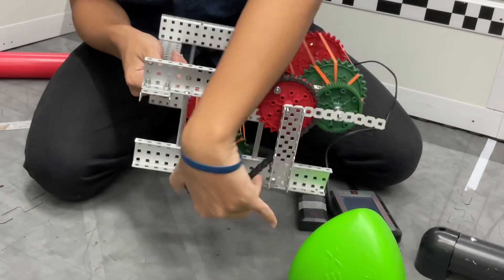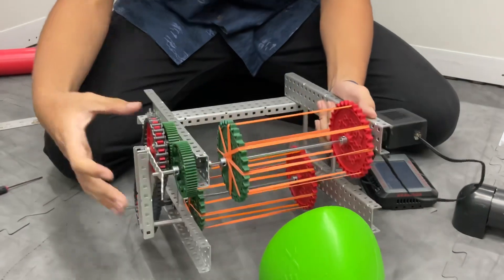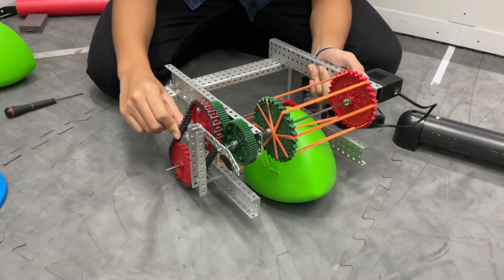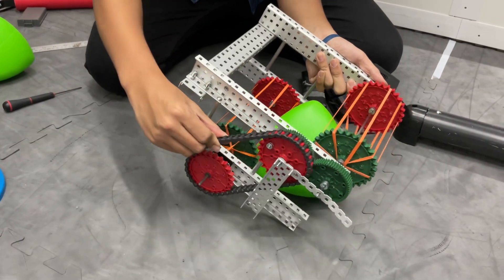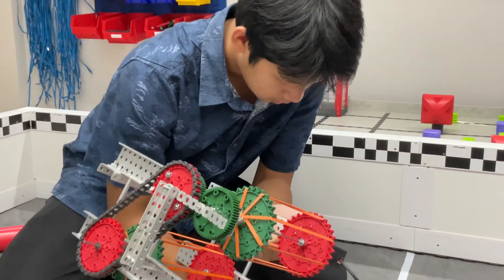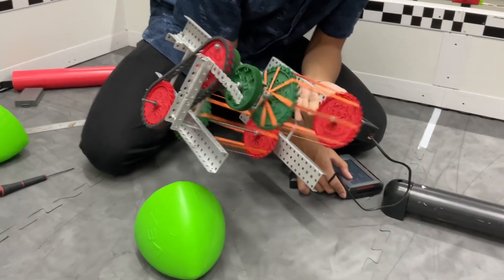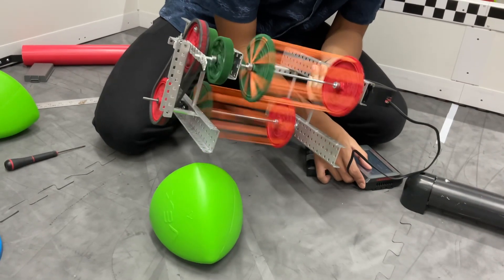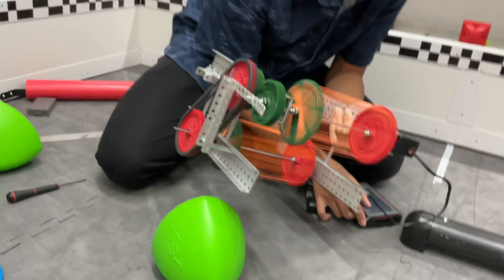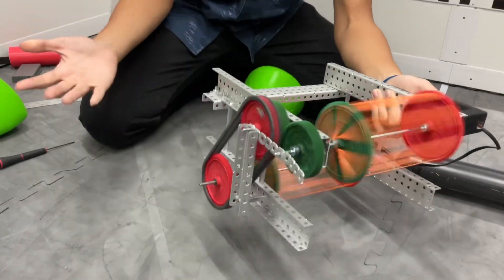Both of them run together. And then what we can do is we can run over to the ball. When we spin the sprocket, it should go in opposite directions, which should suck in the ball. So I'll turn on the motor and show you how it works. I'm going to let it speed up a bit. And if I put a ball over here and go over it, it should come up like that.